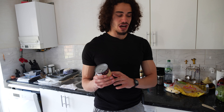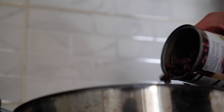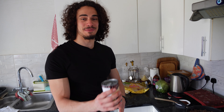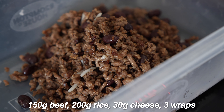The next thing I like to add is some black beans for extra health, extra protein, and extra gains. With 500 grams of mince you want to use half a can; if you're using a kilo use a full can. Remember to drain it, put it in, and mix it about. This is what I mean — very simple meal, no need to do anything extra apart from tip the can in and mix.